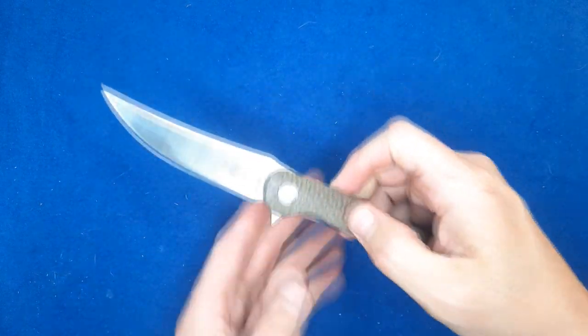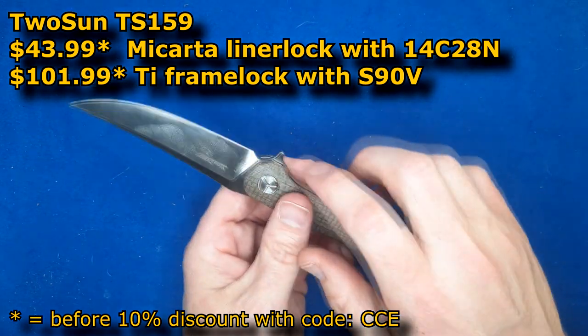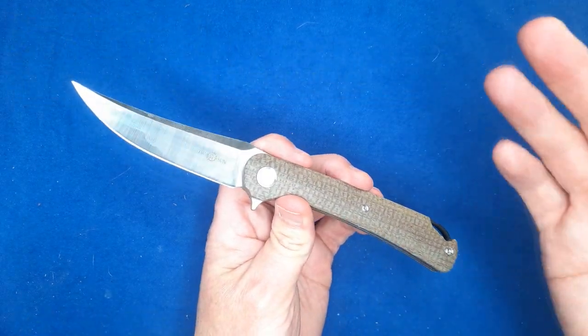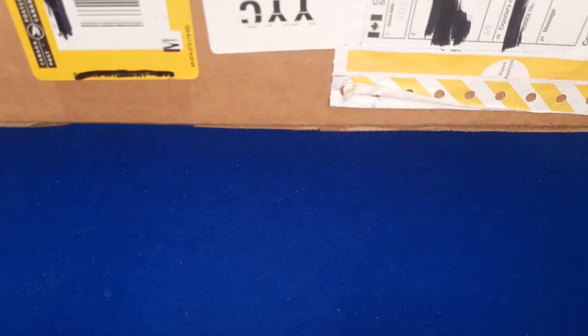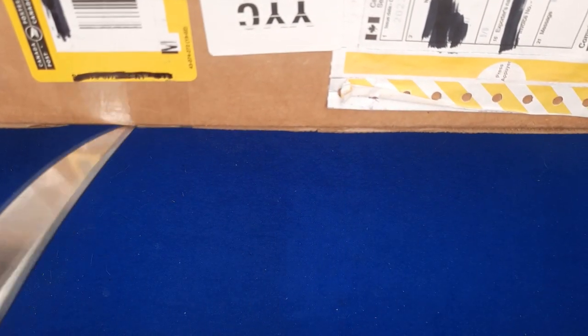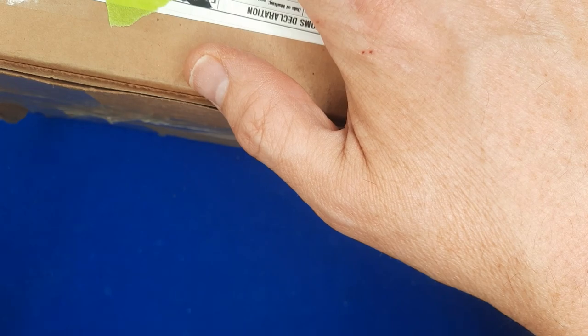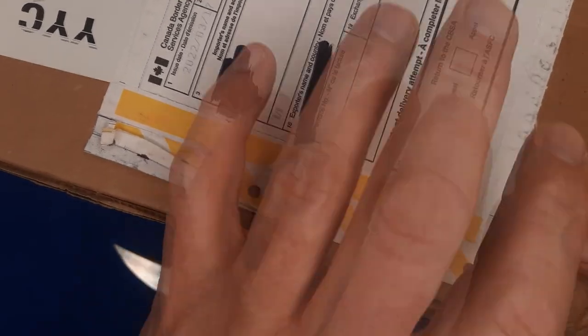Let's begin this unboxing with this Tucson TS — I think it's 156 or 159, I forget — 14C28N. It's like 40 bucks before your discount at White Mountain Knives. Of course, they're out of stock when I'm recording this on March 22nd, but you can hit the notify me link and maybe it'll come back. Tucson Knives sell so quickly at White Mountain Knives that it's always great to have a heads up for when they're going to be coming out.